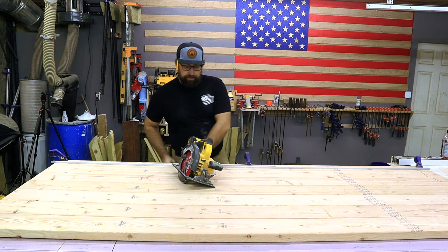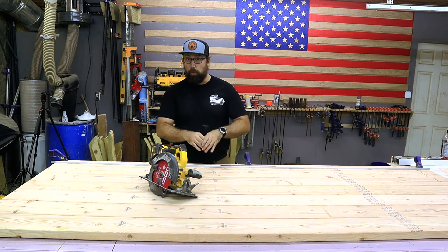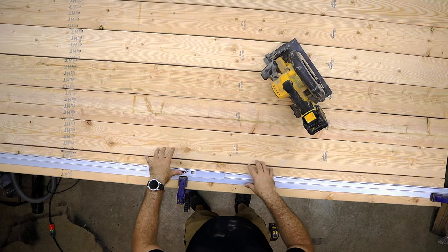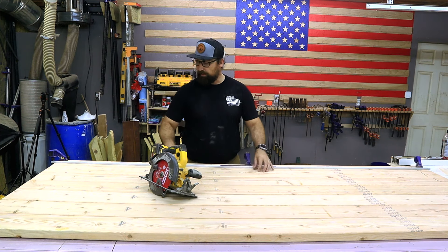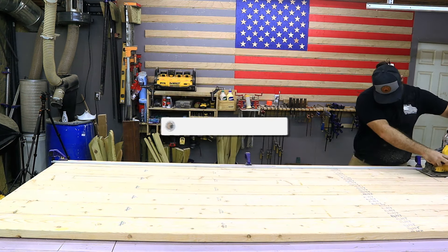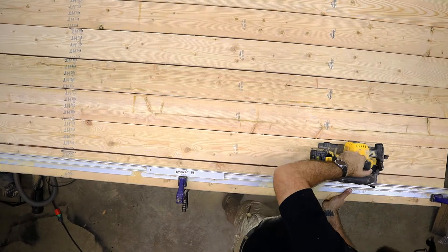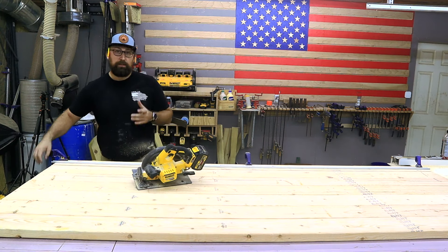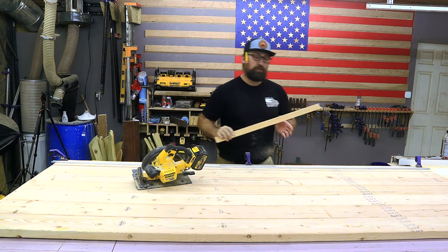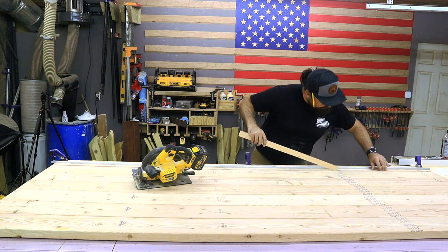Now that we have our straight edge lined up, we're going to go ahead and make this cut. What this is going to do is give us one straight edge. Once I'm done cutting this, I'm going to leave this clamped and push the other board next to it, then continue to cut that board until we have a tight gap. Once you have that cut done you may have some small pieces inside of this gap. Our goal is to just cut off the rounded part, but if you get into a little bit of the meat of the board that's perfectly okay — we will want to take out any of these little scraps.